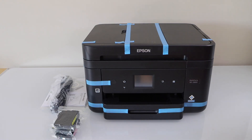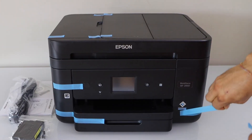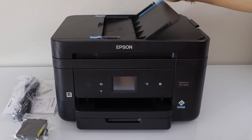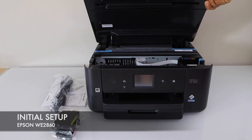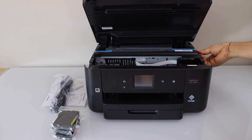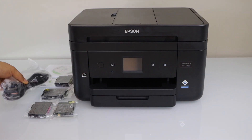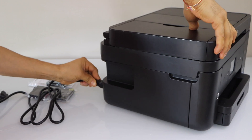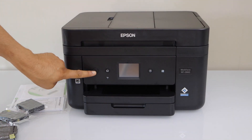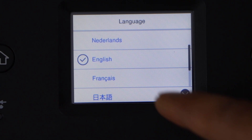Let's start with the setup process. Remove the protective tape, lift the ink chamber — it will hold itself — then press it down and it will close. Plug in the power cable, then press the power button.